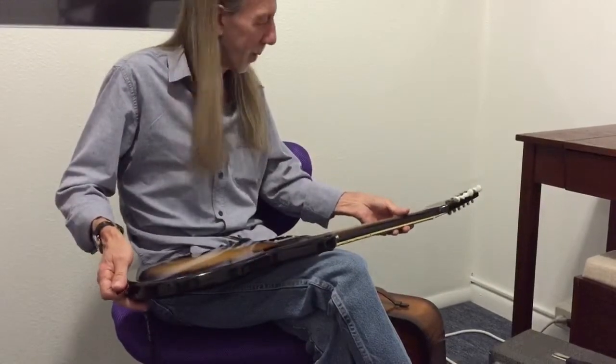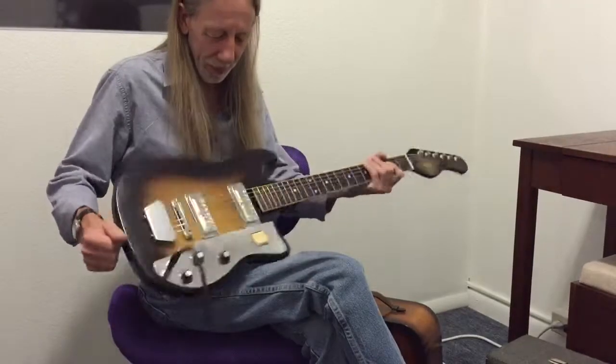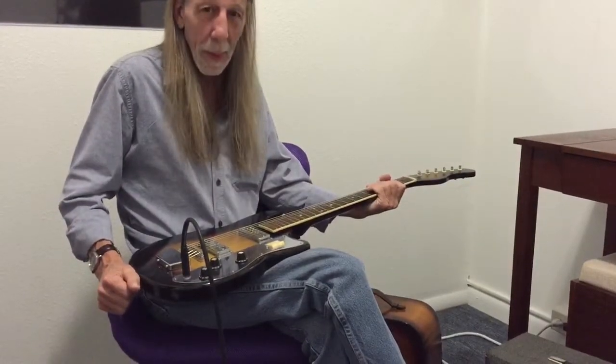Yeah, that's the old sound. Cool, man. That's the thing. So that's with both pickups — how about just one?